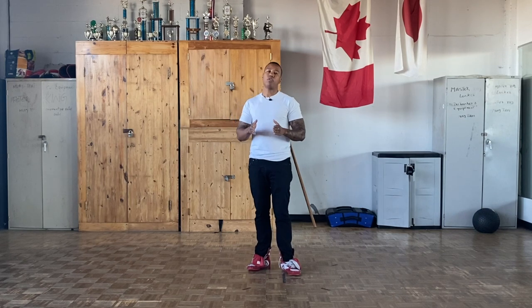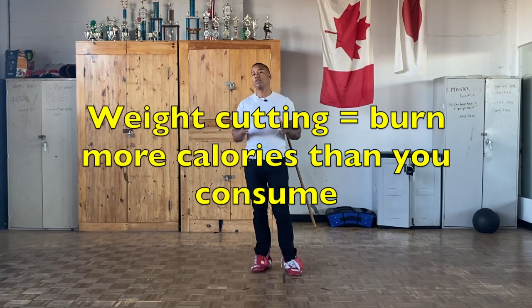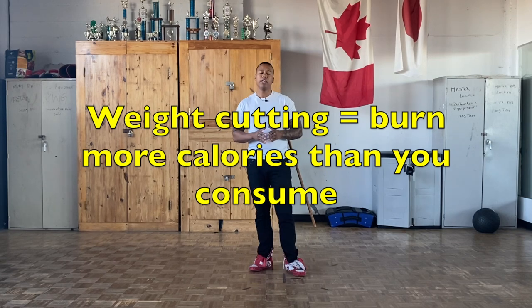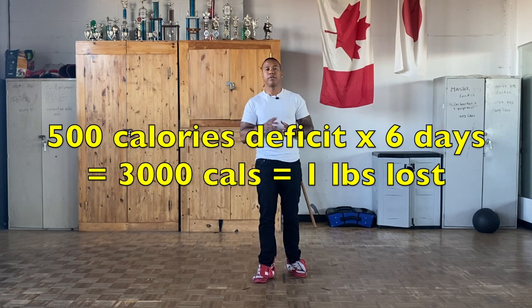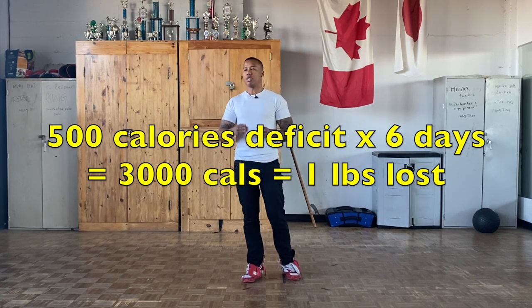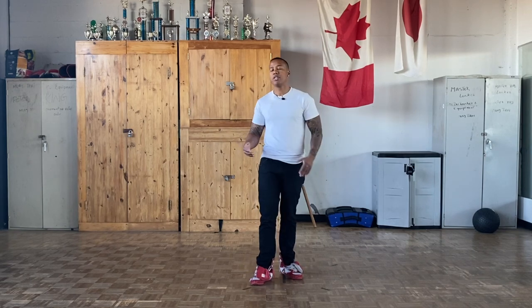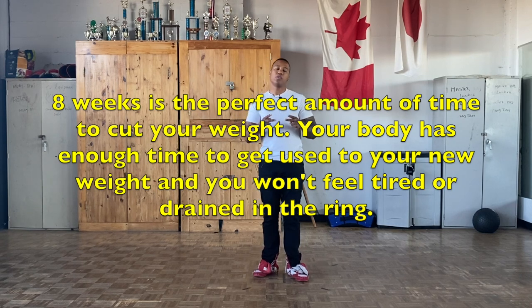The truth is weight cutting is very simple. All you have to do is consume less calories than you burn. If you're in a deficit of 500 calories a day, after six days you're down one pound because 3,000 calories equals one pound. So 500 calories a day times six days is 3,000 calories, which is one pound. Whenever I had a competition, I always knew eight weeks in advance, giving me enough time to cut. I would always make my weight cuts last two months — eight weeks.